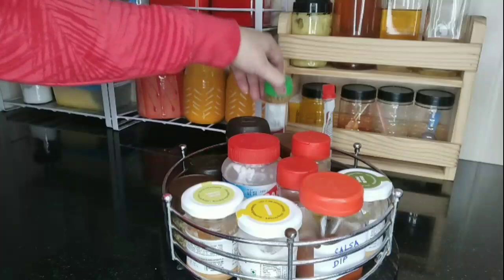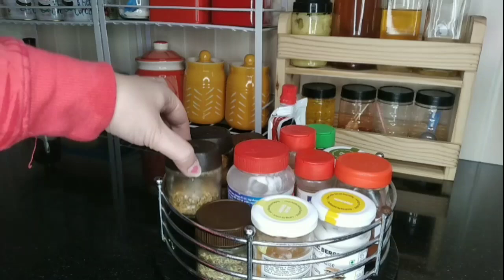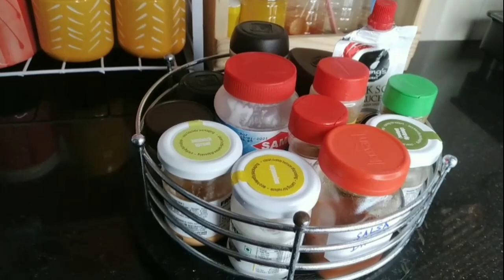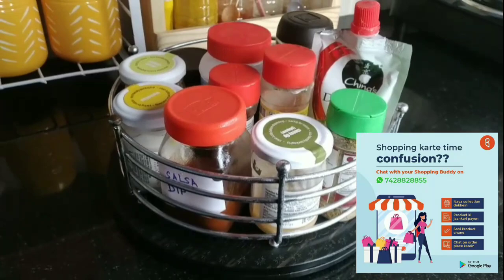You can buy all these types of organizers or similar ones from Miralink by Bulbul Shop. In Miralink you will get household and kitchen products at very reasonable rates. I will be providing product links in the description box. Just like any other online shopping website, Miralink by Bulbul Shop also provides free delivery, free cash on delivery, and very easy returns and replacement within five days. You can also place your order through the WhatsApp link.